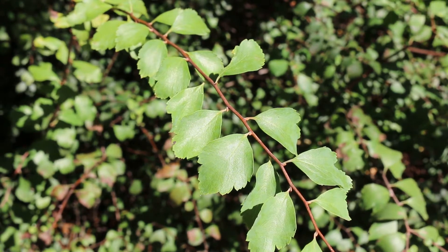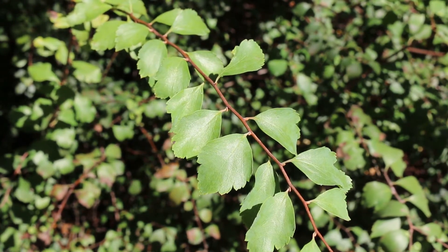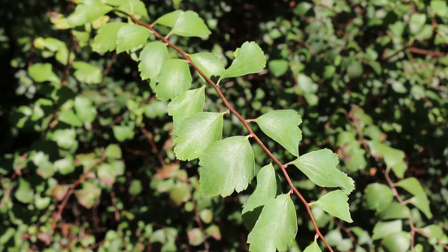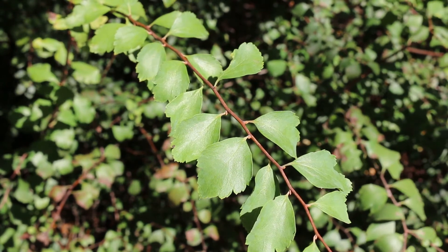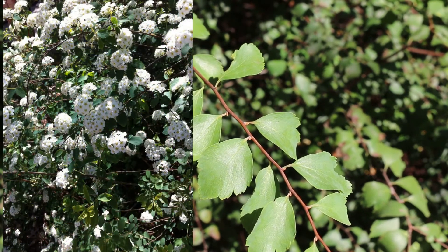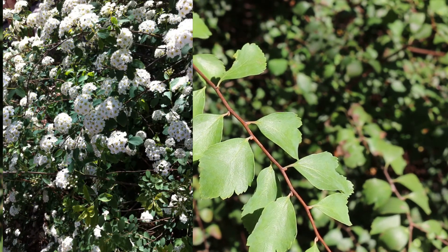This plant is in the Rosaceae family, and being such it is susceptible to a lot of the same problems that rosaceous plants are susceptible to. That leads to the landscape tip: it is particularly trouble-free, even though it is a part of the rosaceous family.